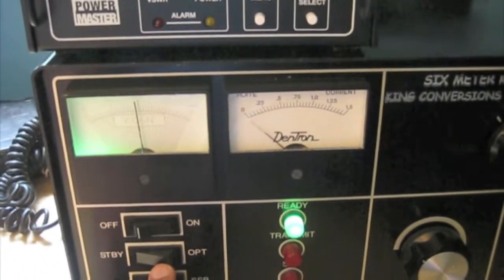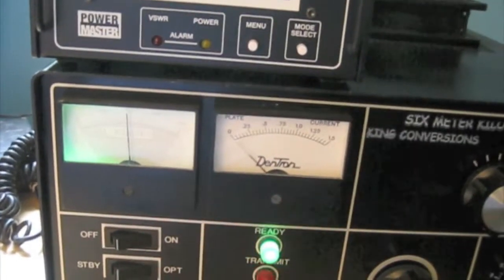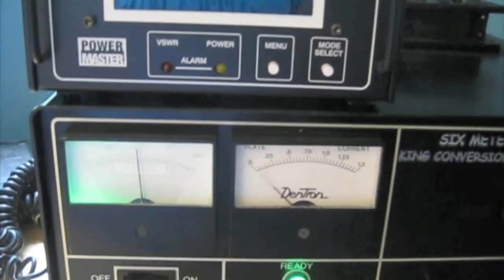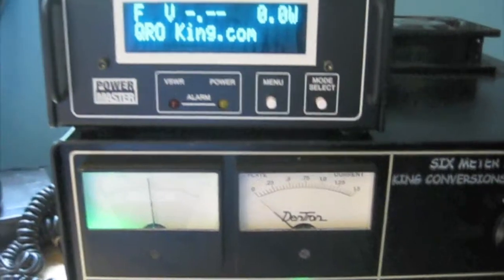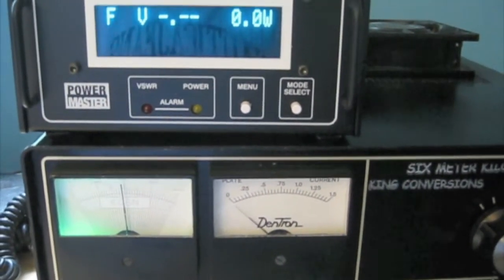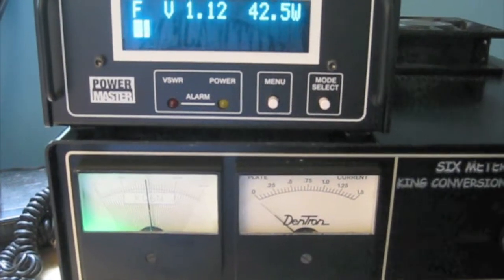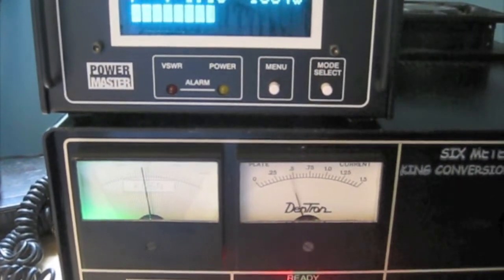We're in CW mode on the amp. Let's go into operation mode and see what we get here. So there's 20 watts in, about 500 out. Let's bump the juice up a little more — let's go to 800, 900 watts. Let's bump it up a little more — there's the kilowatt. Let's go to standby. So 42 watts in and a kilowatt out.